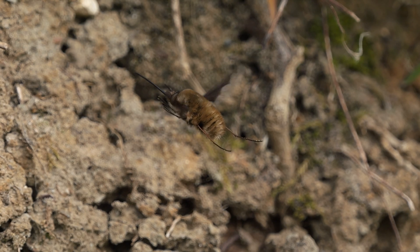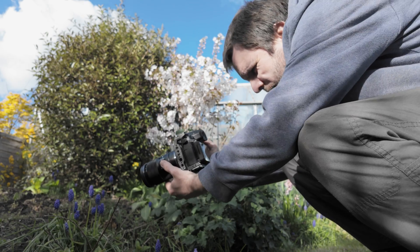In today's video I'm going to be filming insects with a telephoto lens. Typically if you are filming or photographing insects you'll be using a macro lens, such as the 90mm macro that I've got, but today I'm going to be using a telephoto lens.